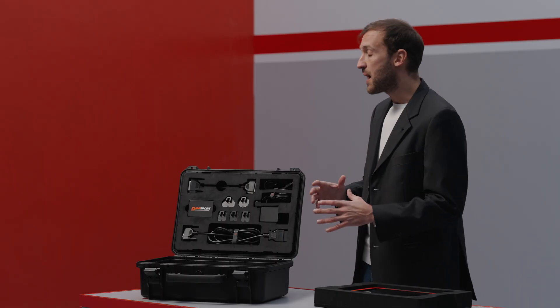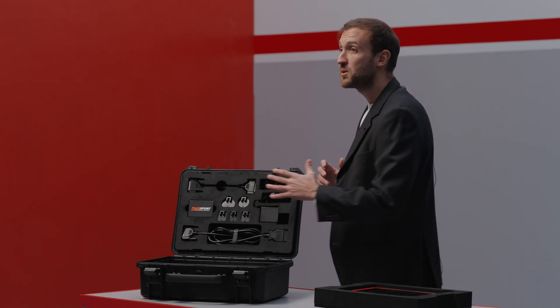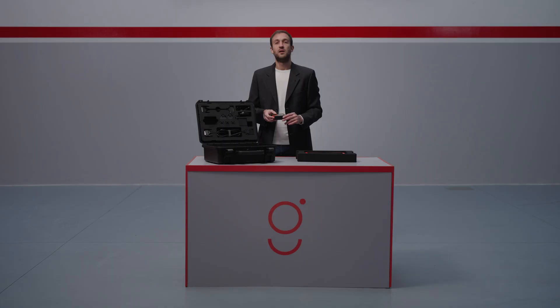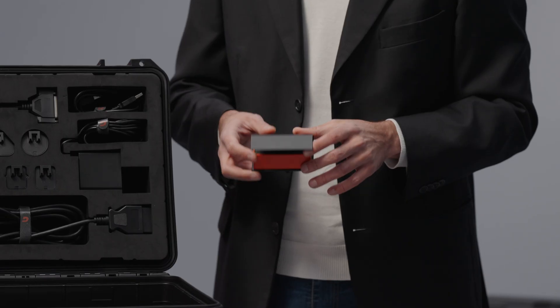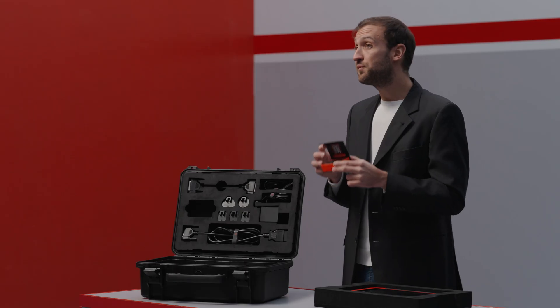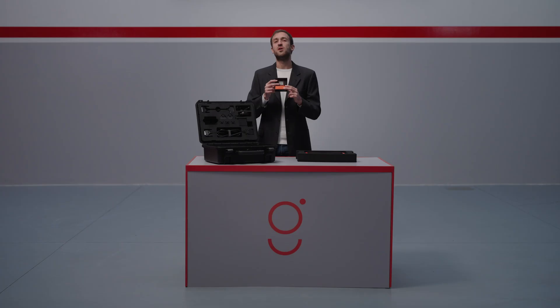A special feature of the upper compartment is the DIMSPORT box, designed for master customers. It contains the HASP key, which is required to use the RAISE EVO software. And don't forget to scan the QR code on the box lid to download the software.